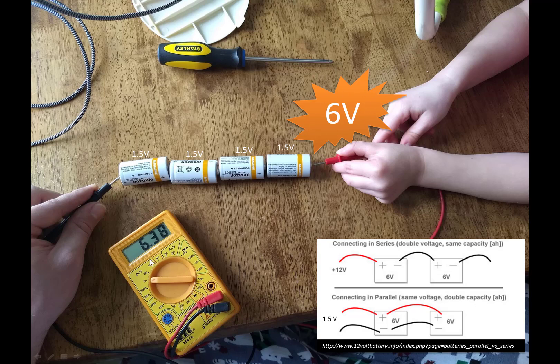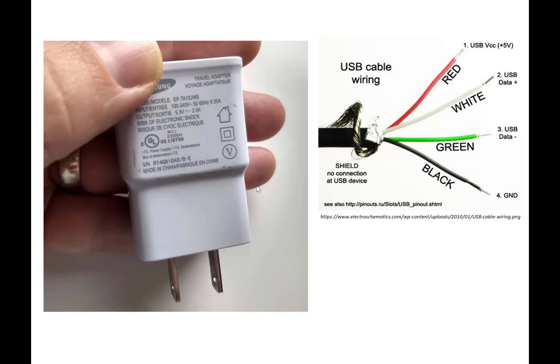If you look at my voltmeter, I'm actually measuring 6.38 volts because these are relatively new batteries and they each have about 1.6 volts right now. Around the house we have USB chargers that output around 5 volts and around 2 amps, which is very similar to a C battery. We'll be running a little bit under voltage, but for the two baby swings I've done this to, it hasn't really made much of a difference.